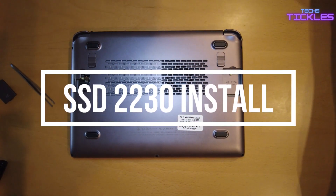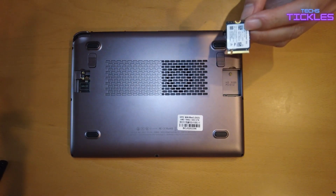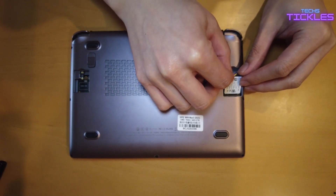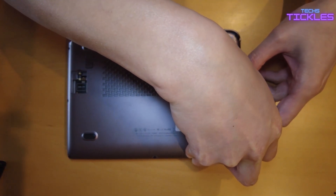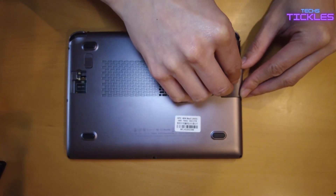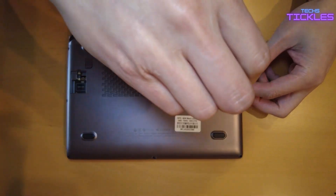Now for the SSD 2230 installation — it's probably the simplest thing you need to do. Just slot it in and make sure it latches in place. Then close the case, which also houses it, and make sure it stays secure for extended storage expansion.